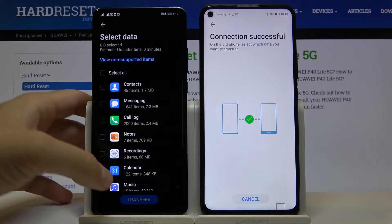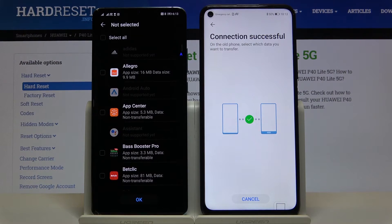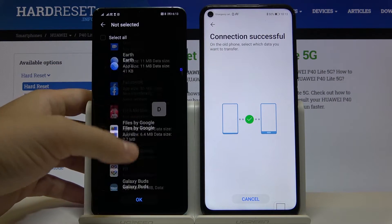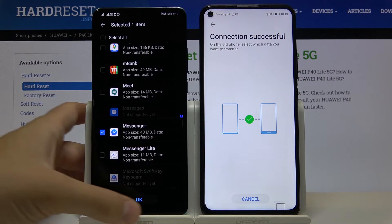Unselect other things, scroll down, tap on 'Apps and Data,' find Messenger, and click on it.